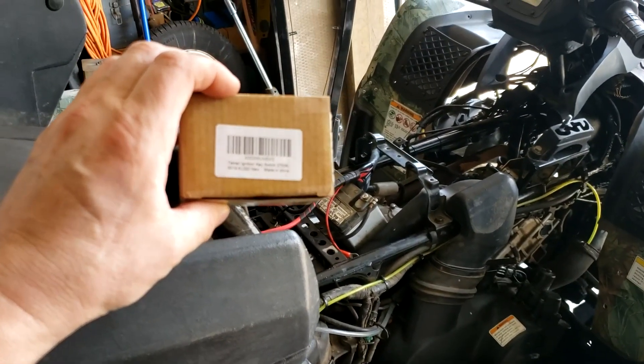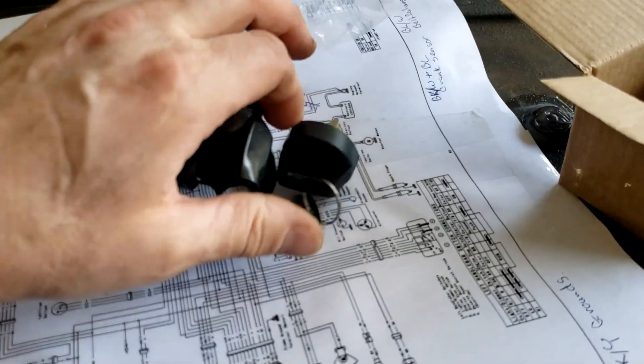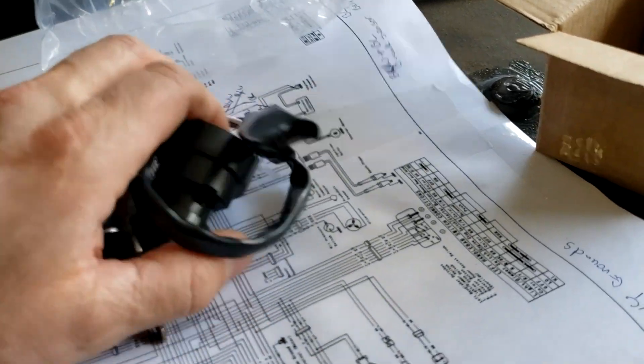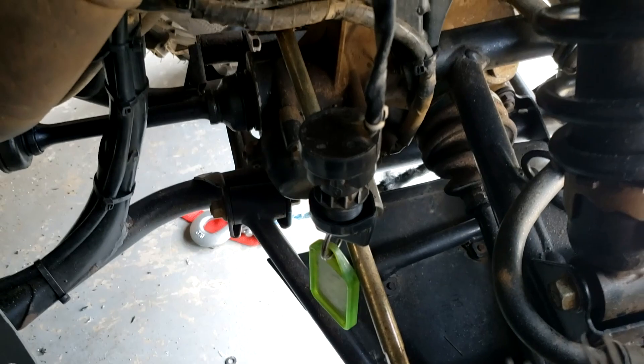I did get the new ignition. There's the new ignition switch and it comes with two keys, which is good because I only had one on the other one. It's just a plug and play, so basically I just have to unplug the old one and put the new one in.